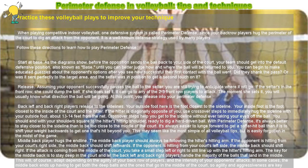If the setter's in the front row, she could dump the ball. If she does set it, it can go to any of the two to three front row players to attack. The moment she sets it, you will usually know what direction the ball will be going. At this point, you release into your perimeter defense.